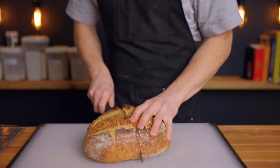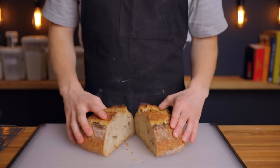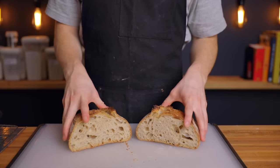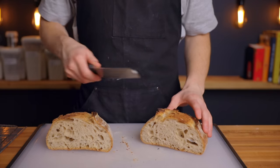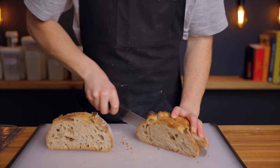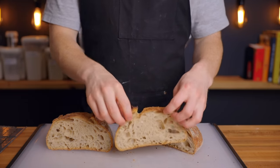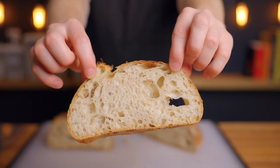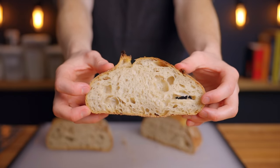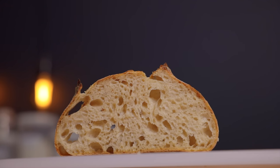Once you cut into them you should be left with a beautiful open-crumb loaf with a nice mild flavor, which I actually prefer compared to the overly tangy loaves you get with a lot of sourdough bread. If you do want a more tangy loaf, you'll need to slow down the process because a longer time and lower temperature proofing is what typically gives loaves their tangy flavor. This recipe is perfect for anyone who claims not to like sourdough because of the tang — it achieves a very mild-tasting loaf that you may not even know is sourdough if you hadn't made it yourself.